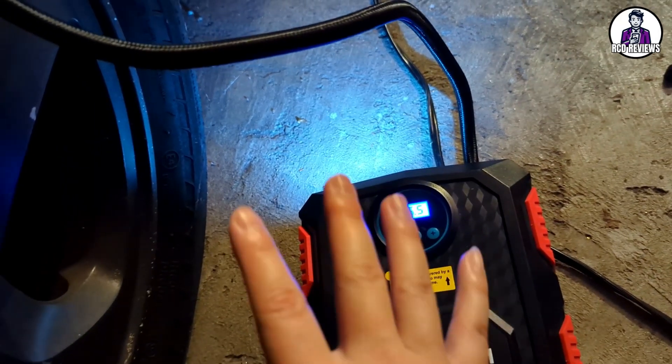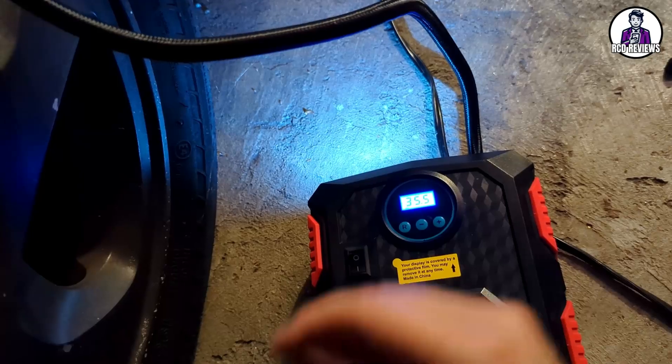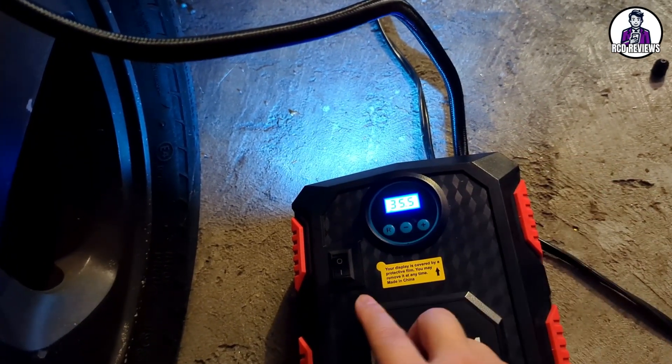Overall this has pretty much been a must-have in any car I drive, because you never know when you need to inflate your tires or something happens.